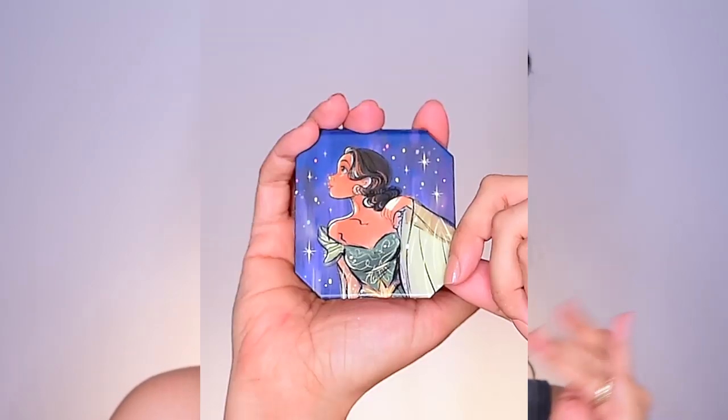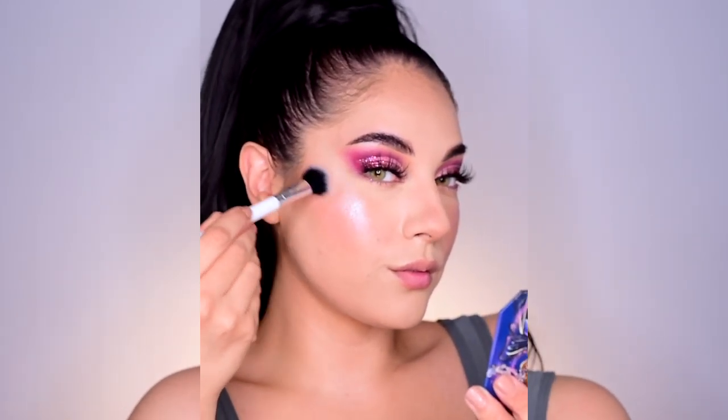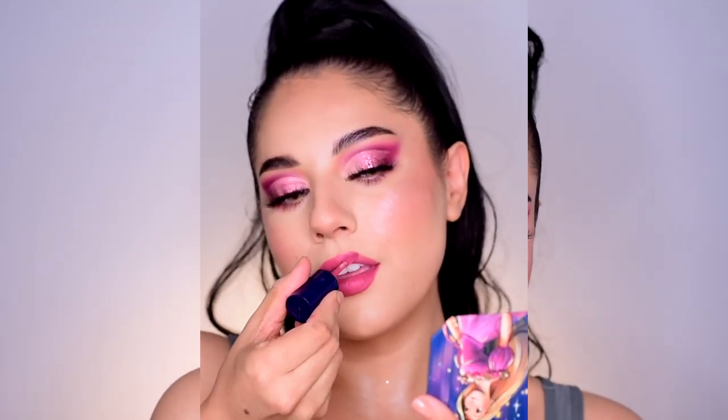Thank you so much for watching this tutorial using the Disney Designer Collection by Colourpop. So pretty! I looked through all of it and the artwork is just beautiful — I can't get over how beautiful the artwork and design and details are. I love how each bundle has its own box. Even the backs of the different blush and highlights have a very pretty design. I love the touch of gold and the blue. I'm not a super reviewer on this channel — I really love to do eye looks and tutorials, that's what I focus on.